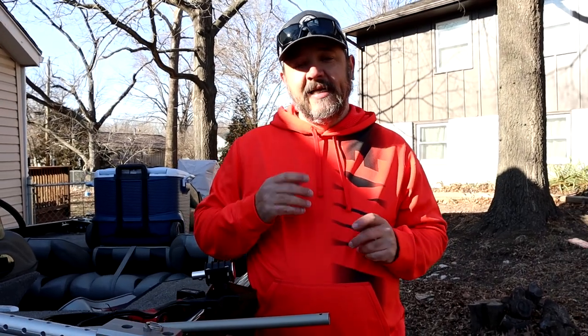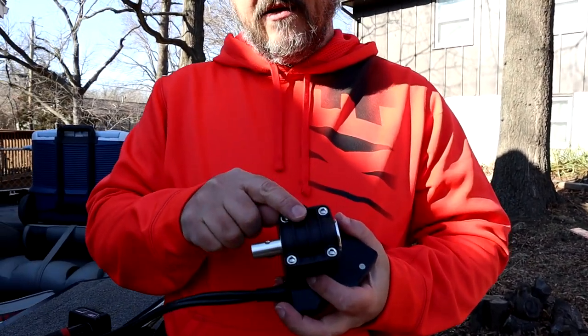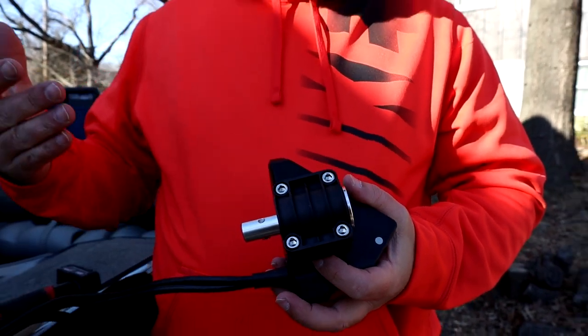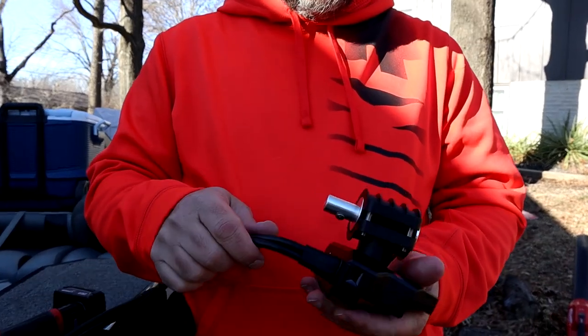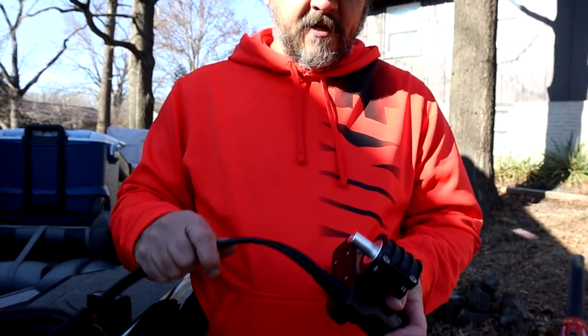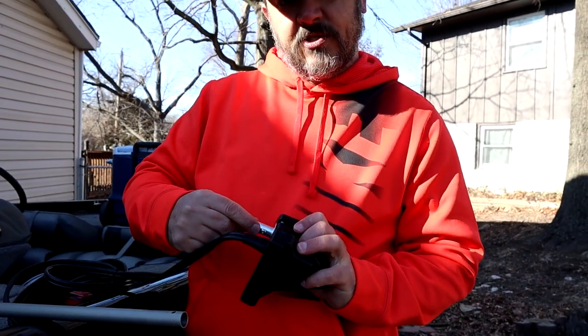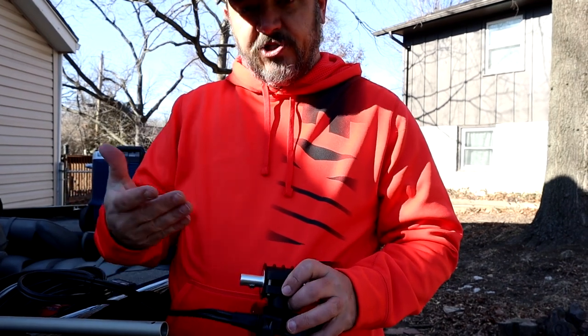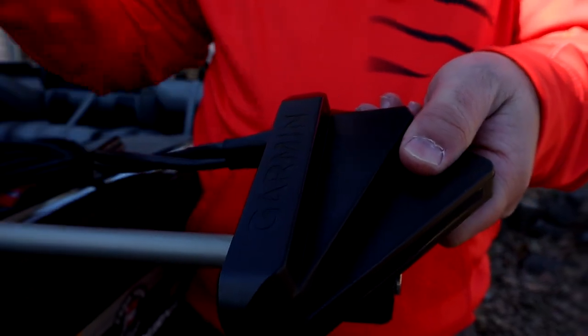At fishfindermounts.com they have this setup for whether you want to run Lowrance, Garmin, Humminbird — you name it, you pick one, it's got it for you. What we did here is we ordered it for the Garmin LiveScope. This piece right here is going to be the only piece that differs from each of the units that you buy — it is specifically designed for the Garmin LiveScope. This shiny piece right here slides into the bottom of the tube. There's a little set screw right here — this is the only piece that's going to change. This goes into the bottom of the pole, screw that into place and you are ready to go.